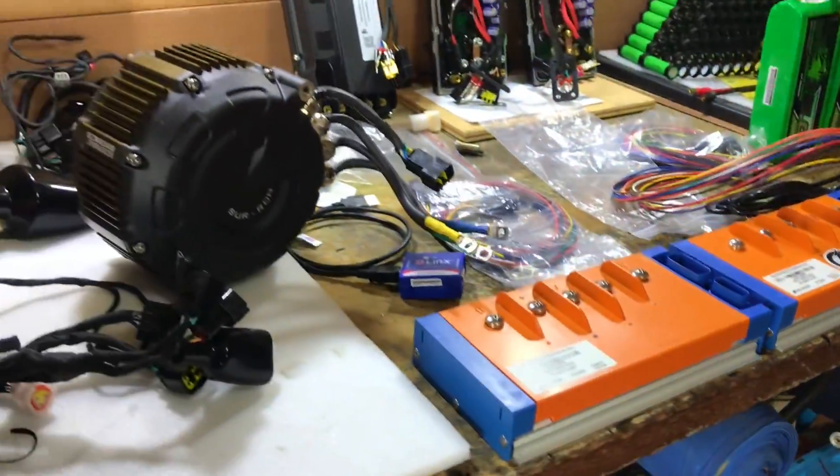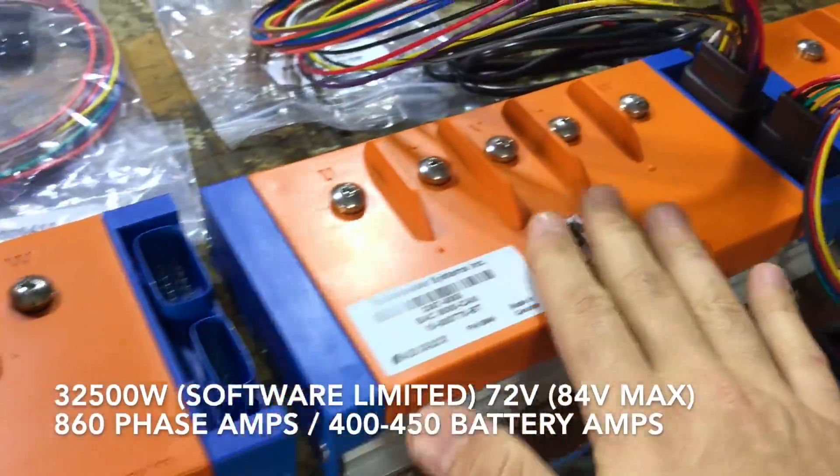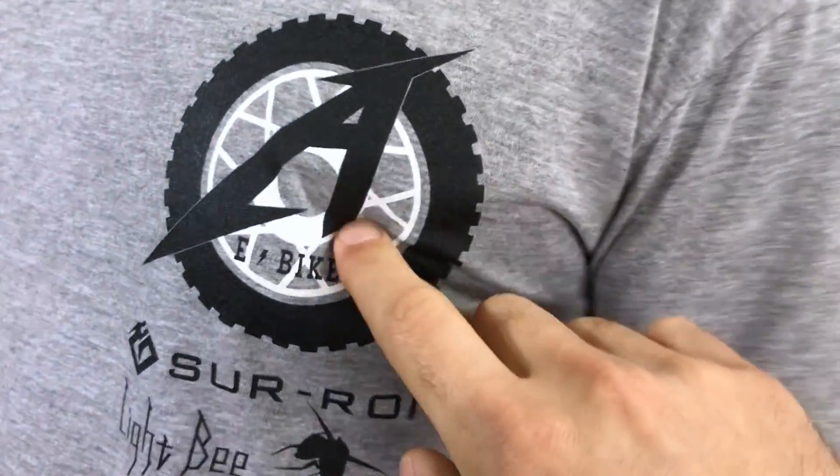So many toys here, man. Got the Suron big motor here, and these big powerful controllers — 860 phase amps. We've got three to play with here, we got Adam, bikes, man.